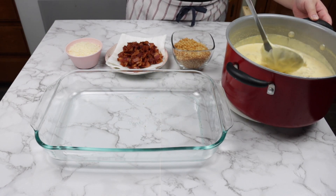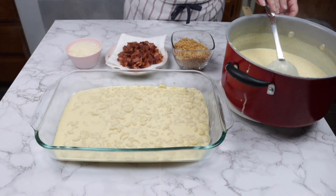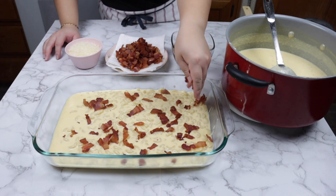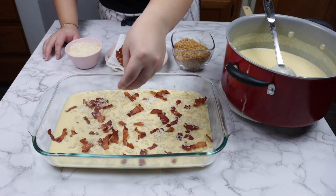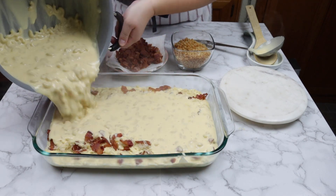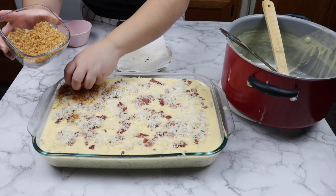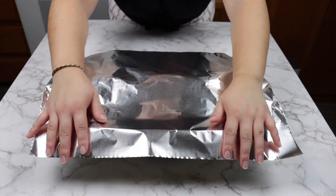In a casserole pan, we are going to layer the mac and cheese. Add the first layer of mac and cheese, then the bacon pieces, then shredded parmesan cheese. Repeat the next layer, and then add the panko breadcrumbs last. Cover the casserole pan with foil and put into the oven at 400 degrees for 10 minutes.